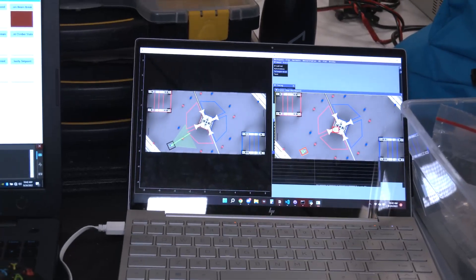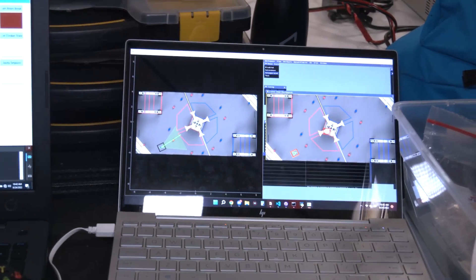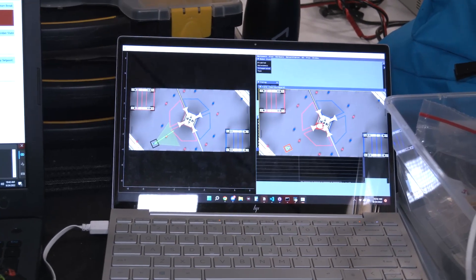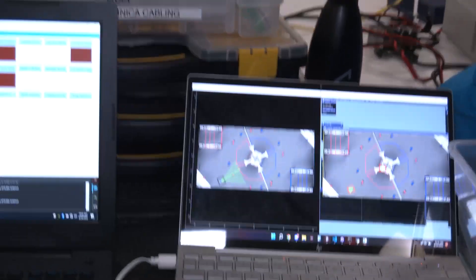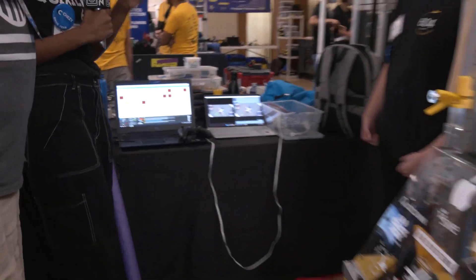So we use real-time odometry from the robot's Rio and overlay it over where the particle filter thinks we are, because we timestamp how much the delay is. If we have half a second of delay, we use the odometry from the last half second and overlay it on top of where the particle filter thought we were, to correct for our position.